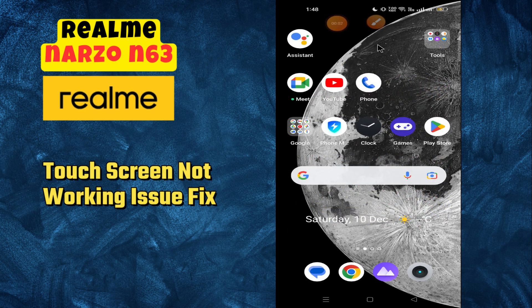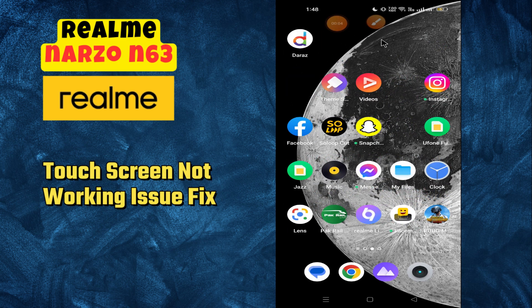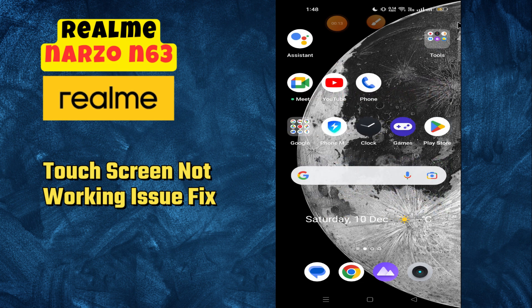Hi everyone, welcome back to my YouTube channel. In today's video, I'm going to tell you how to fix the touchscreen problem in your device, the Realme Narzo N63. If the touchscreen is not working, I'm going to show you how to fix this issue.